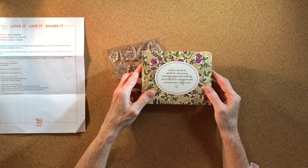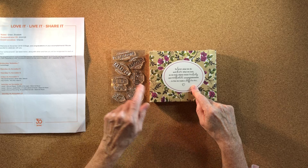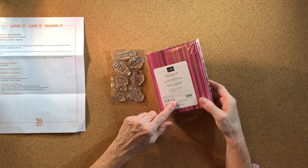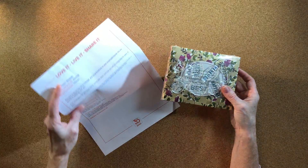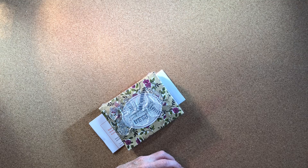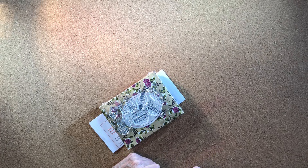The last thing from check-in day: Stampin' Up head office folks were going around asking questions and giving out prizes. I earned two prizes. One is the 'Share What You Love' embellishment kit — I haven't even opened it yet — and I also received a stamp set. That was day one, check-in, and all the goodies we received. Once I finish unpacking I'll do another quick video to share some of the other items.